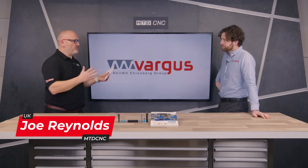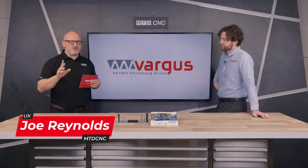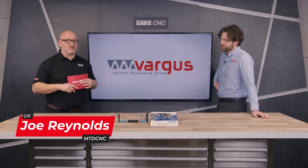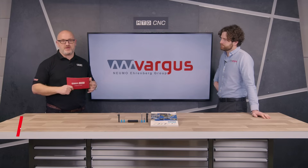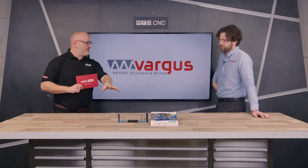In today's technical corner, we're joined by Daniel from Vargas. You may think we're going to talk about threading, but we're going to talk about a product you may not know Vargas for, but they're getting an increasing market share here in the UK - in fact, the globe. Daniel, welcome to the studio.